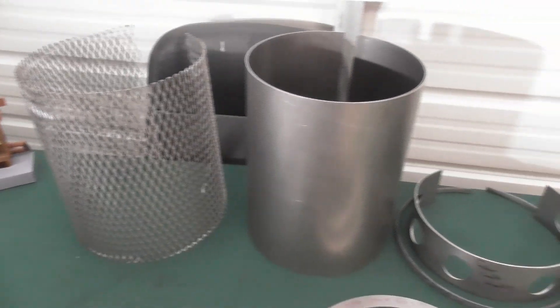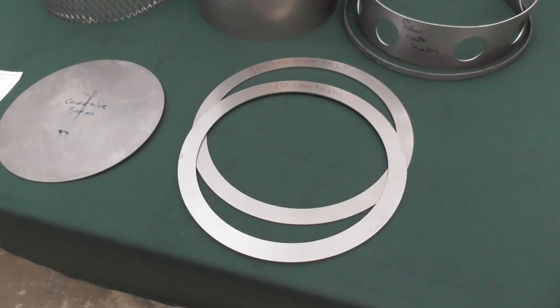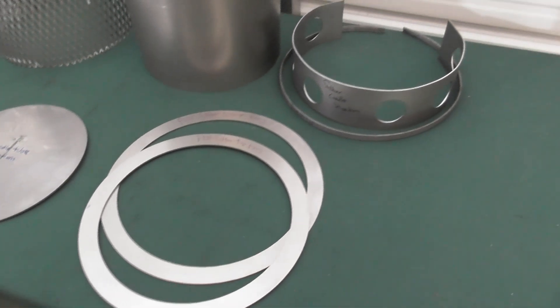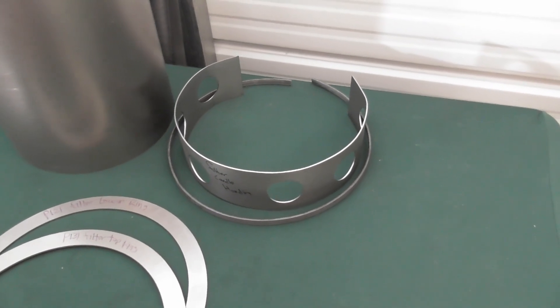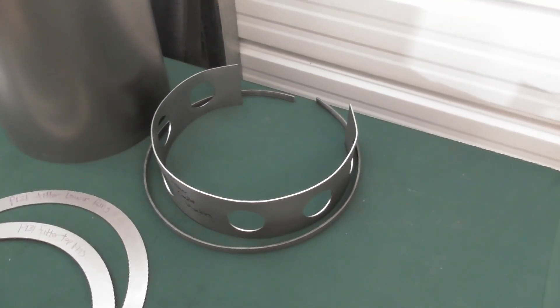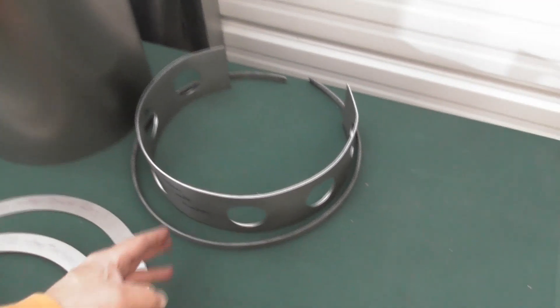We start off at the bottom, weld on the expanded metal, then put the candle tube on top of that. Then we have two rings — a bottom ring and a top ring. Then we have a gasket lip that's going to be used to hold the one-inch fire rope, which acts as a seal on the bottom of the basket.